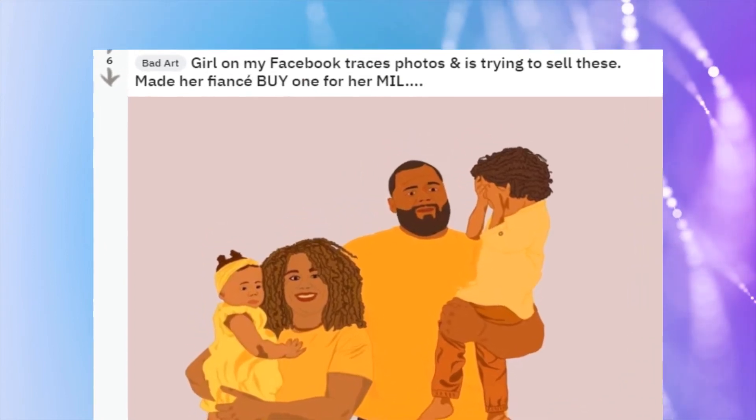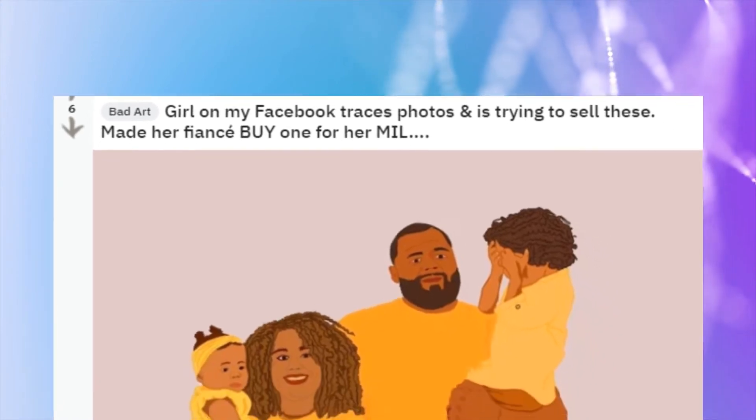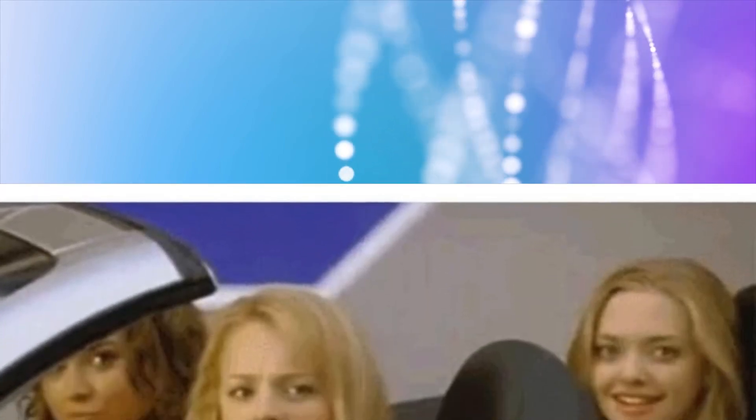Judging by the phrasing used when posting this, the OP seems to be having an emotional reaction to something they don't agree with in art. That sometimes happens in delusional artist threads. Art is complicated — it's not so black and white.